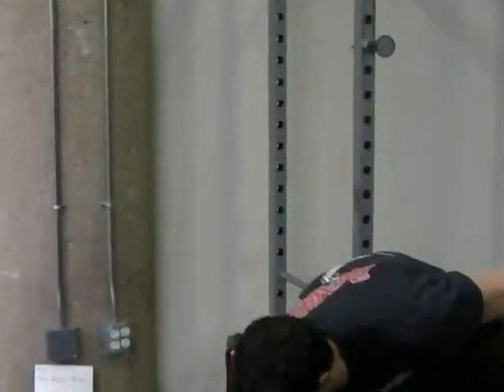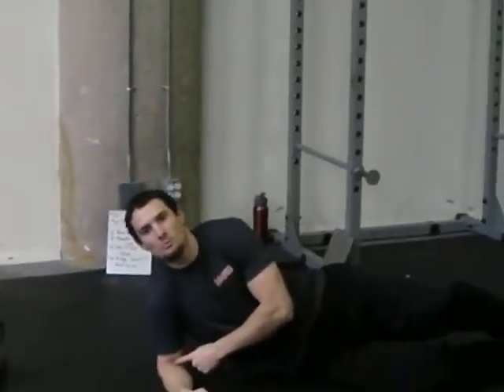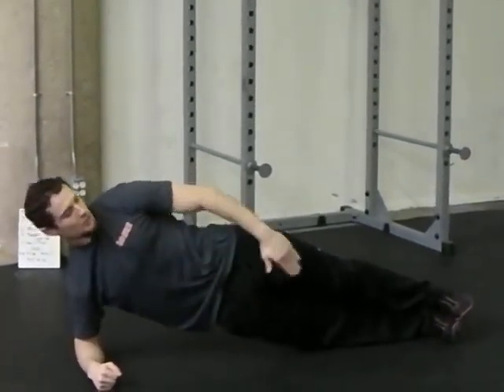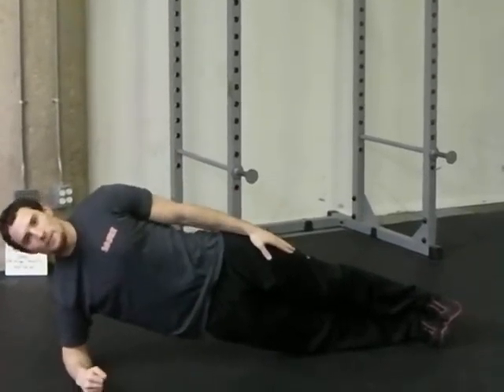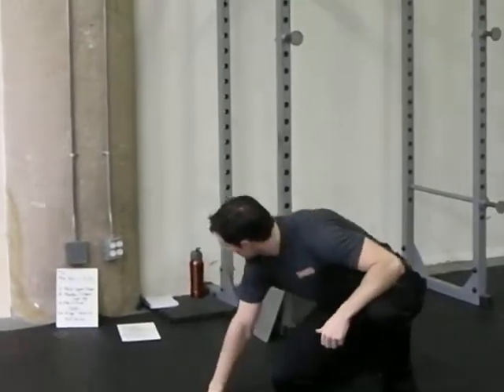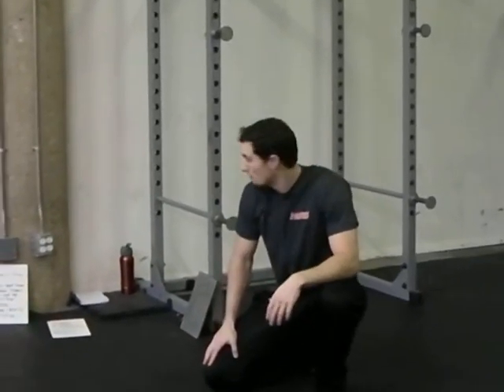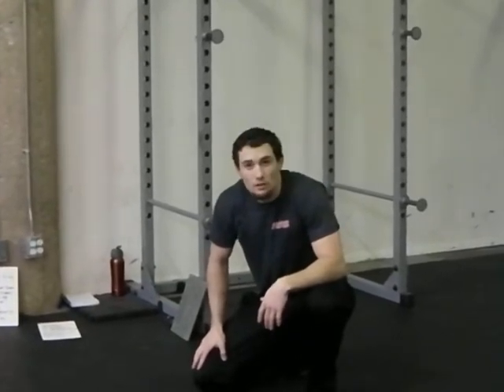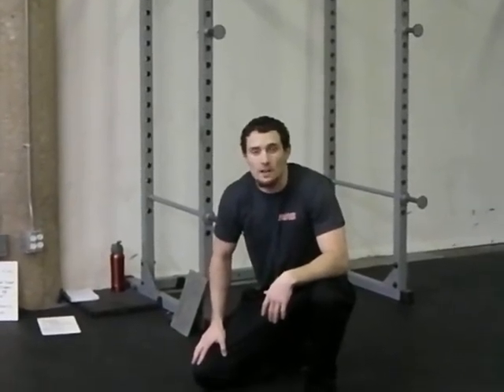Finish with the side bridge — elbow below the shoulders, keeping a nice straight line. You're between two panes of glass here, holding for 60 seconds, rest for 60 seconds, and repeat. Those are the workouts for this week. Post your comments on Facebook. This is Tyrell Gill, personal training at windycitycrossfit.com. Thanks.